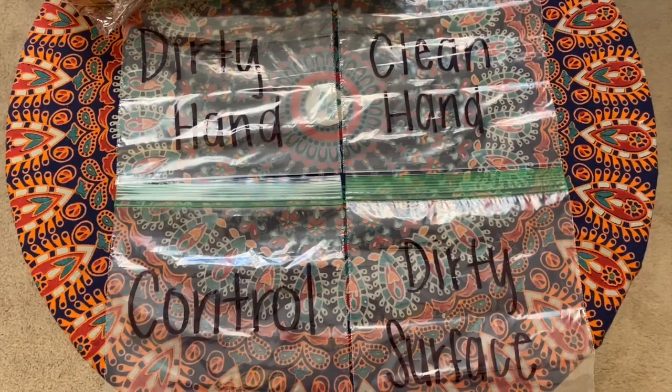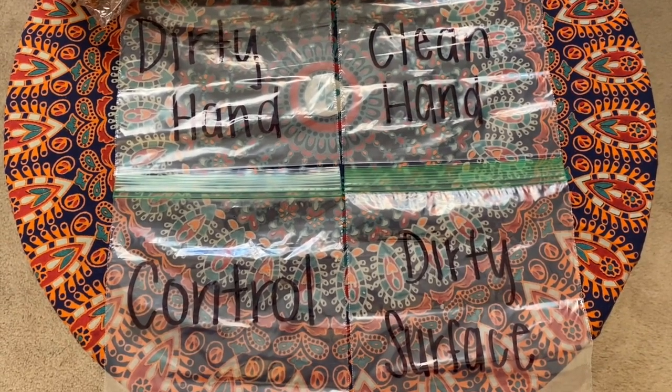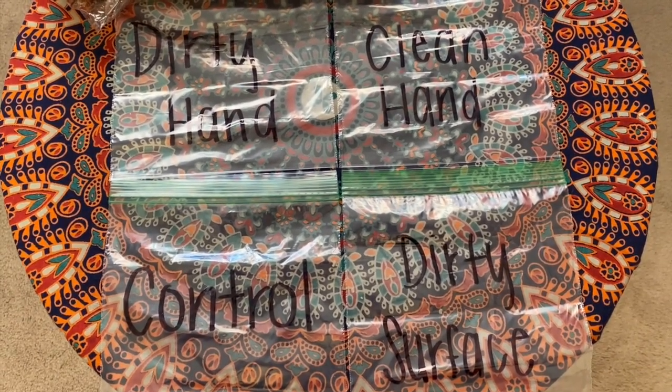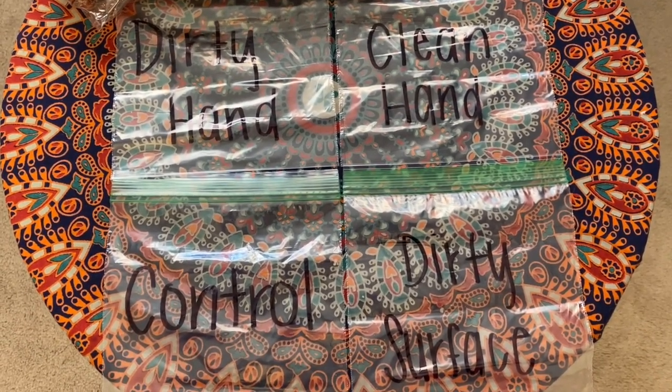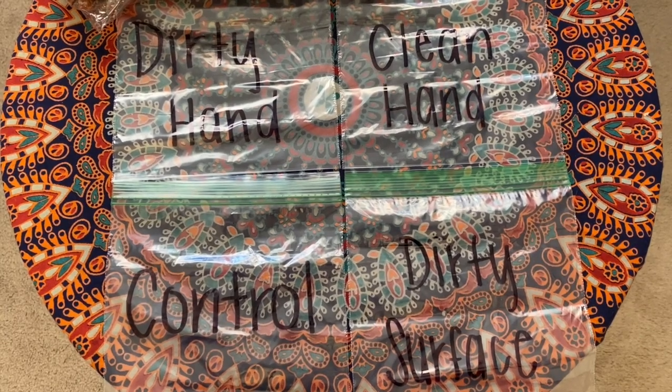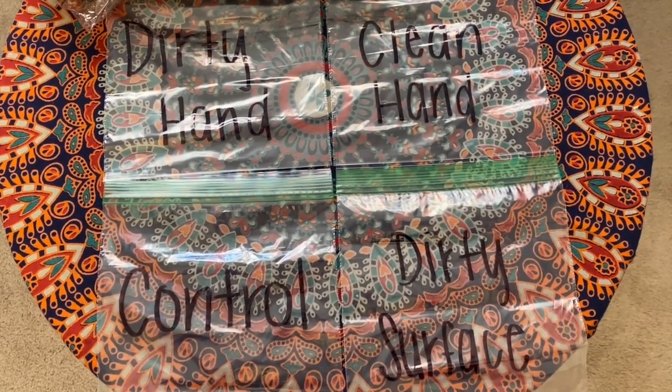Once you have all these materials, we are ready to begin. Grab four ziplock bags, make sure they can be sealed airtight, and you're going to want to label them: dirty hand, clean hand, control, and dirty surface.